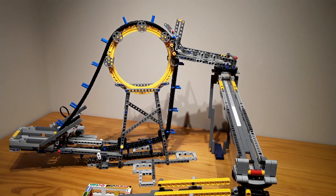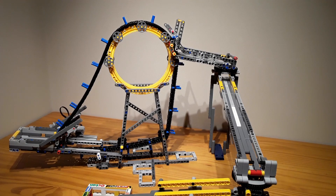So that's the first GBC module that I made — the Circle in the Sky. It's a long conveyor belt. Now time to move on to the next one.